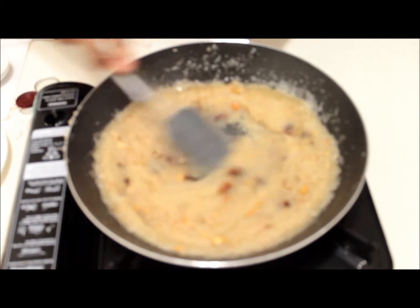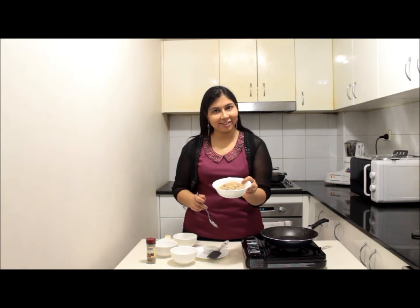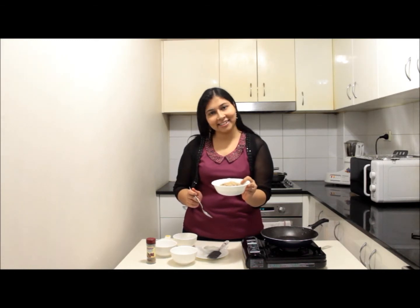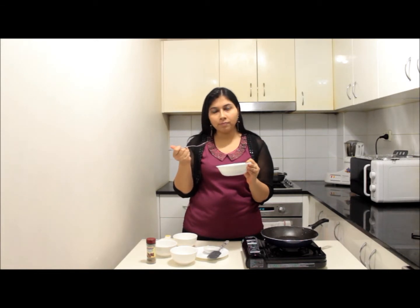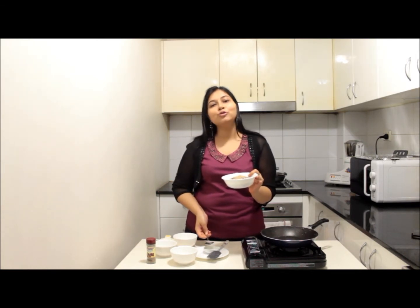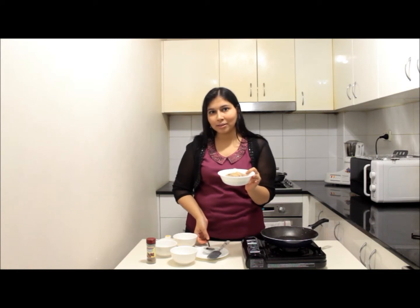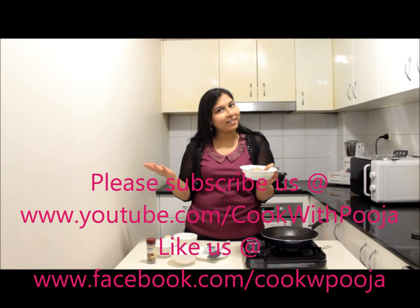Your suji halwa is absolutely ready to serve. My suji halwa is ready — looks amazing. Let's just taste it. Wow, it tastes divine! Everything is of perfect consistency, nothing is less, nothing is more. Next time when you are making suji halwa, do follow this recipe start to finish and you will get amazing halwa every time.